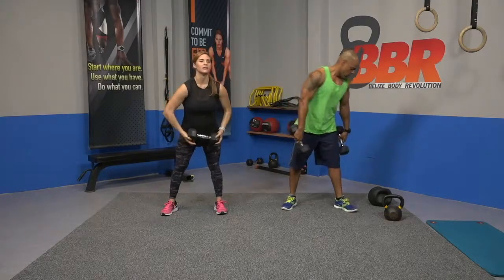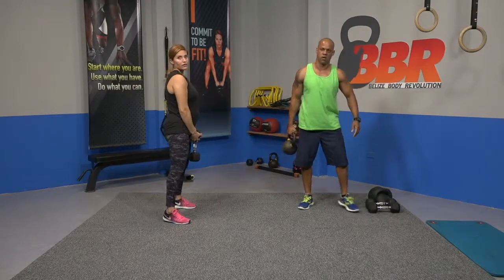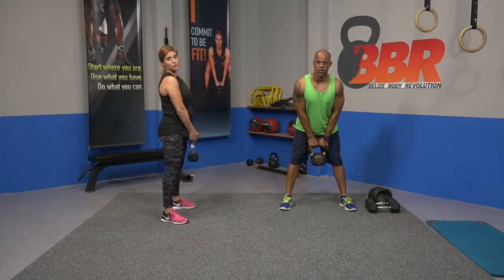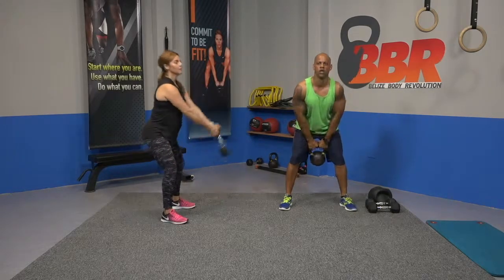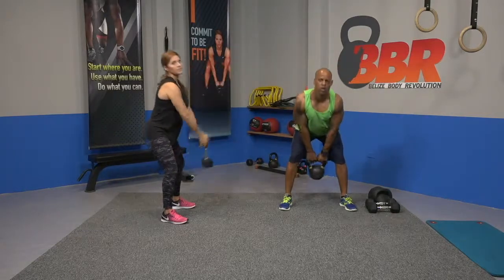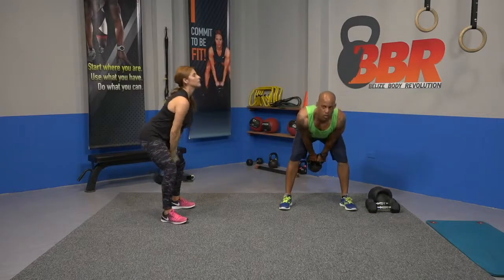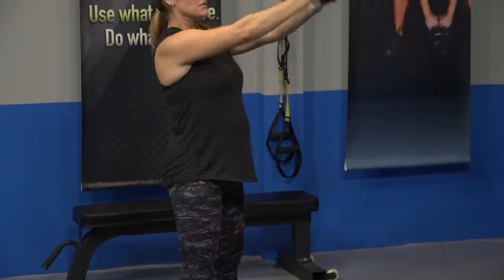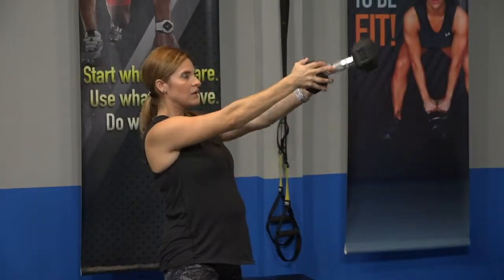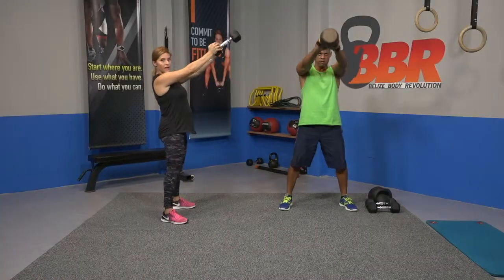Kettlebell swing. Diamond grip, guys. Remember, this move is a lot of hip motion — you've got to hinge your hip and then extend through. Swing in, pull. Keep the stomach tight, back straight.